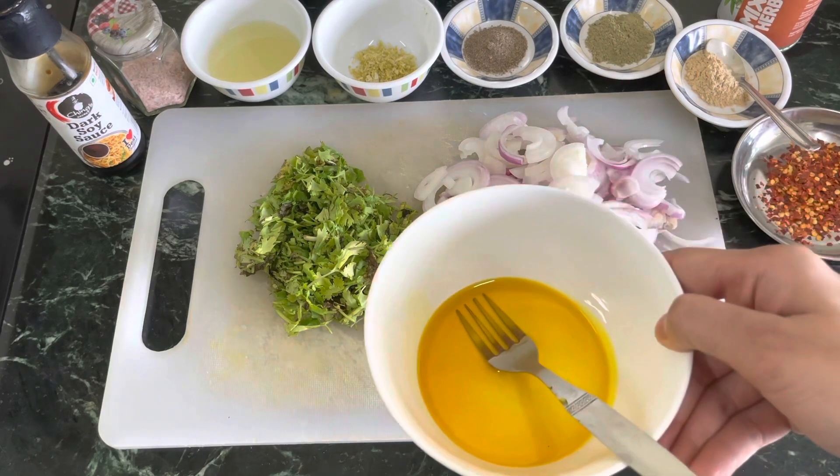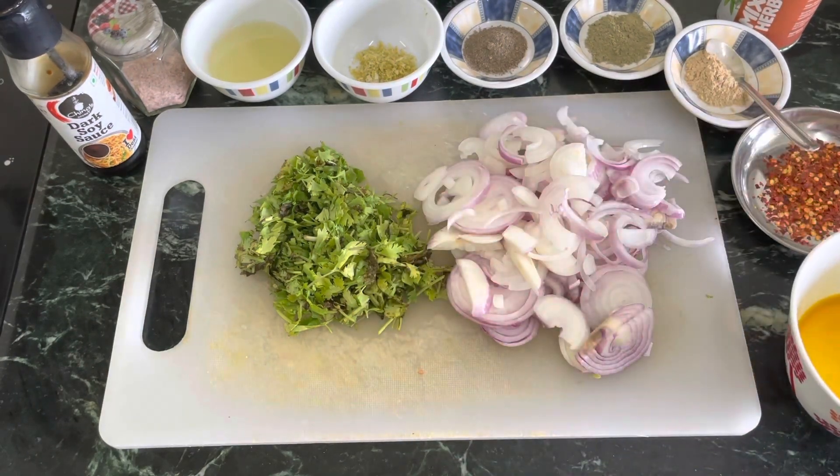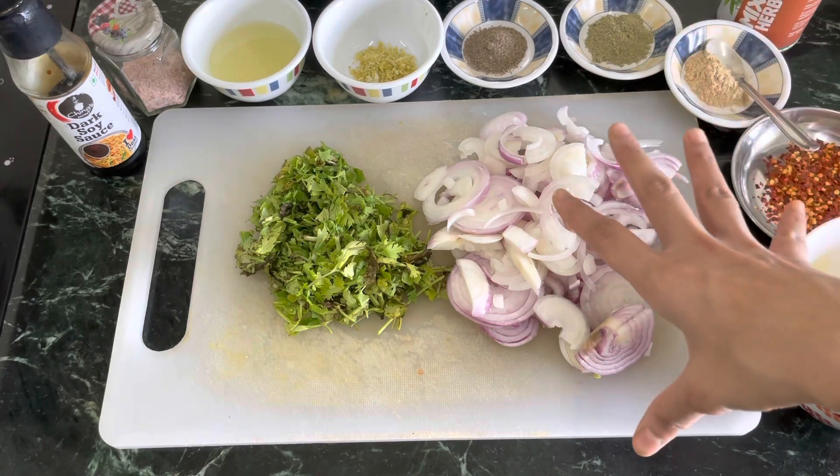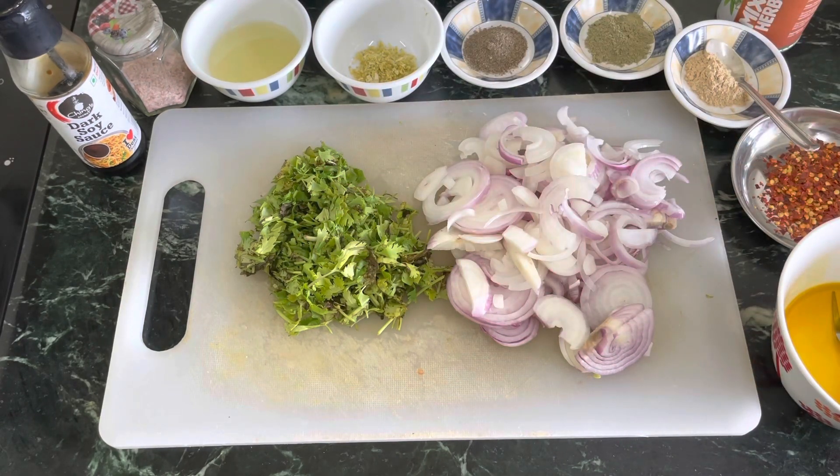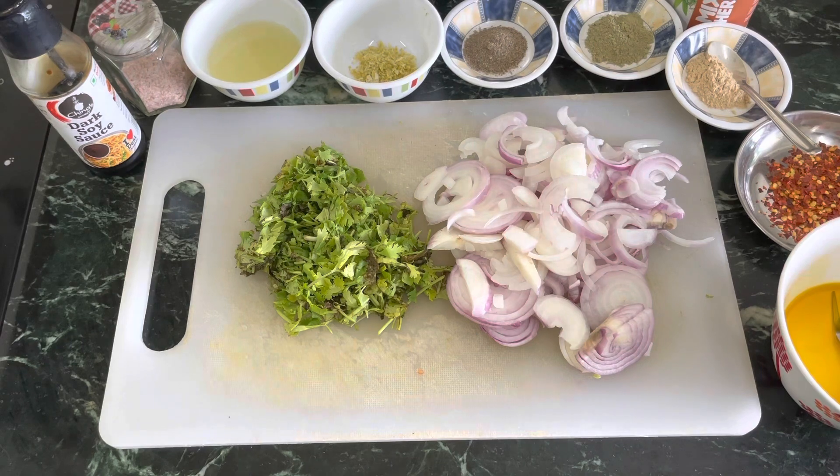And then a concoction of olive oil and mustard oil for some Indian flavor. I will marinate it and bake it in the oven — it gives a sabzi feel. You can eat it with parathe or just as a starter. One thing I missed is mixed herbs, which is easily available in the market. It has a mixture of Italian herbs like basil, thyme, rosemary, and oregano. If you don't get it, you can use any dried herbs.